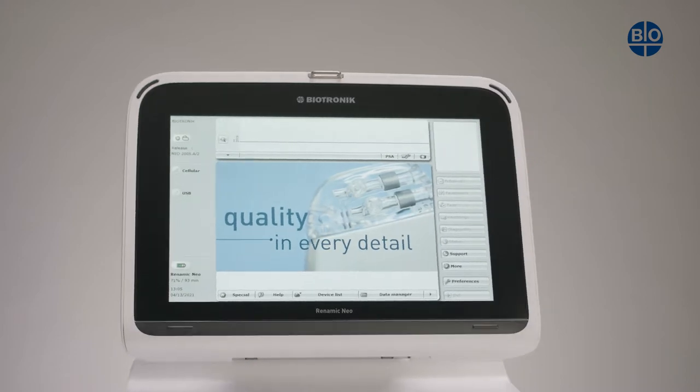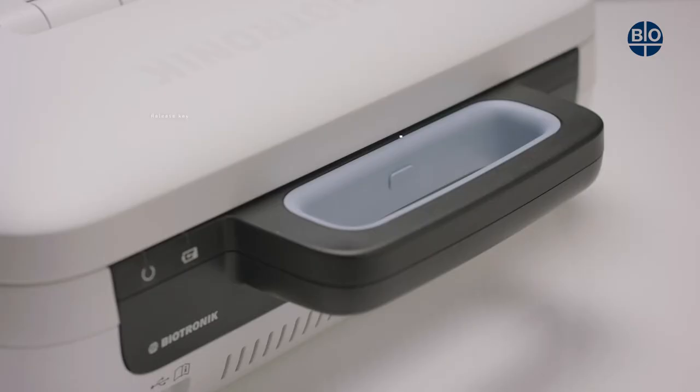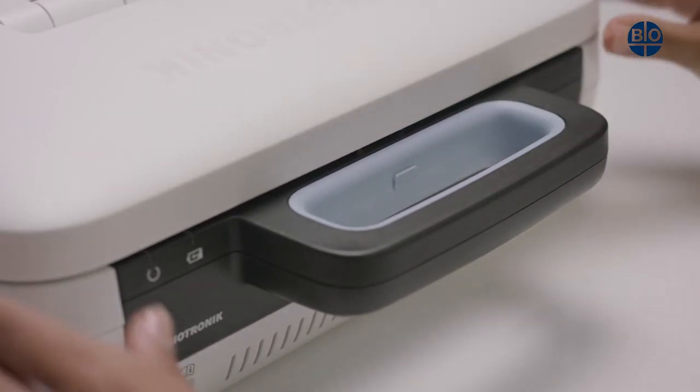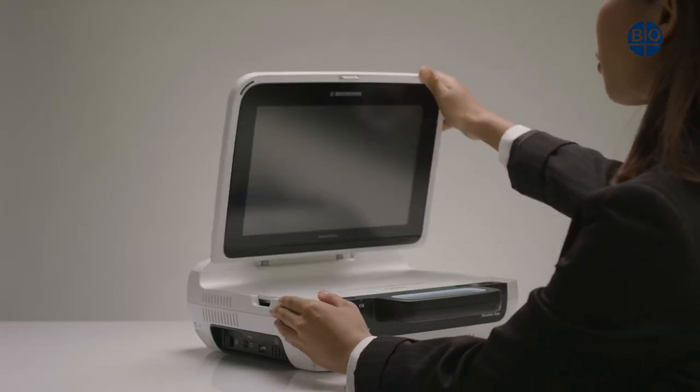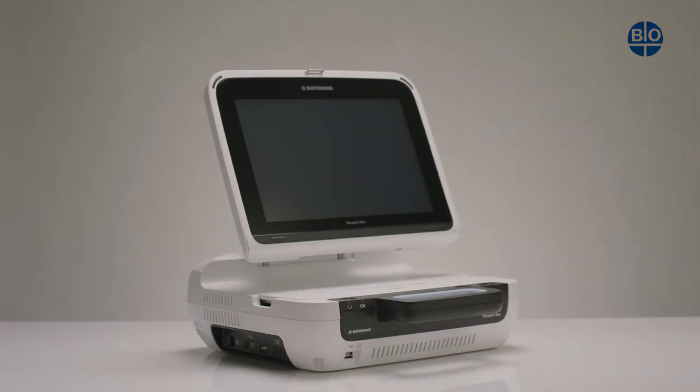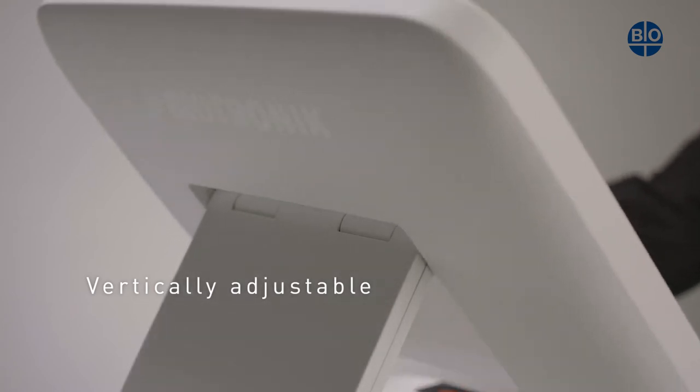To begin, open the screen. Look for the release key, which is located on the inner side of the handle. Then, using both hands, adjust the display to the desired position. The display is vertically adjustable.